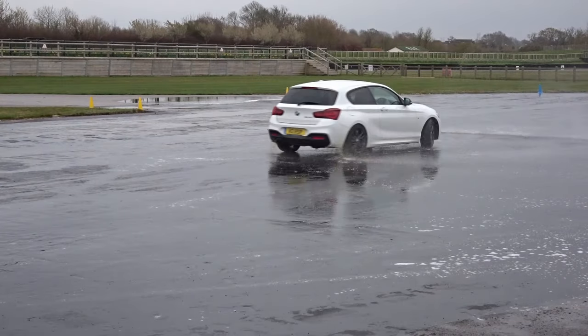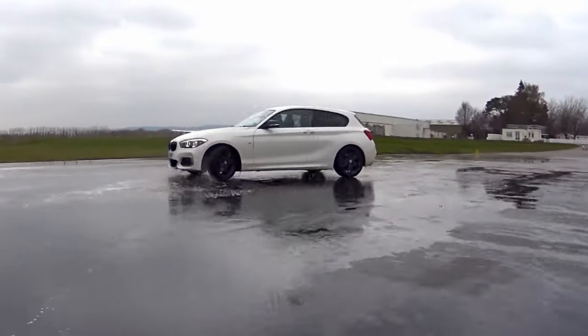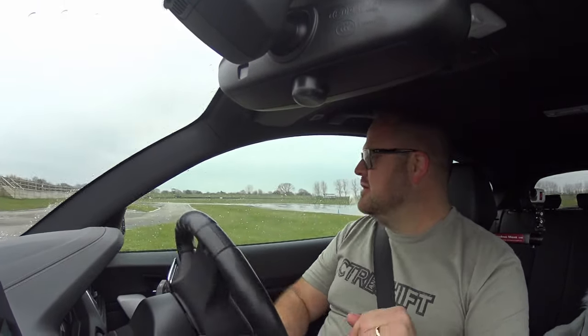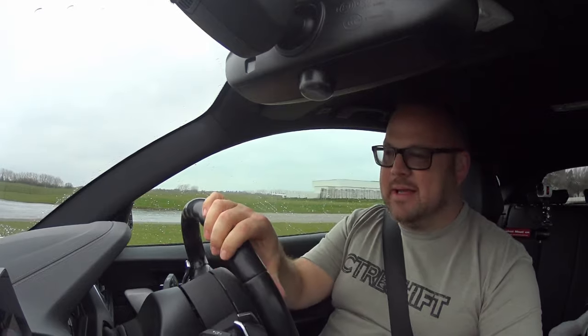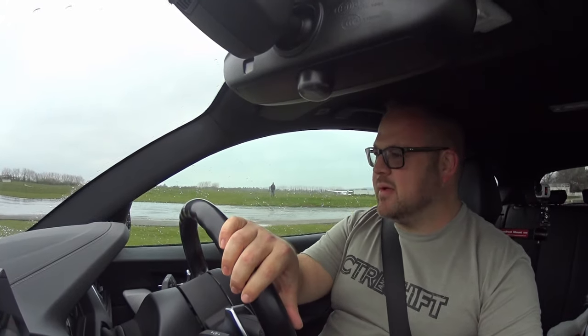I still tried to catch it — that's with no traction control on at all. You can see the massive difference: revs went through the roof, I still tried to catch the slide, and it was game over. Now with all traction control still off, having worked out how slippery it is, I'm just going to give it a quick blast to get the back end out and try to hold it in a slide.